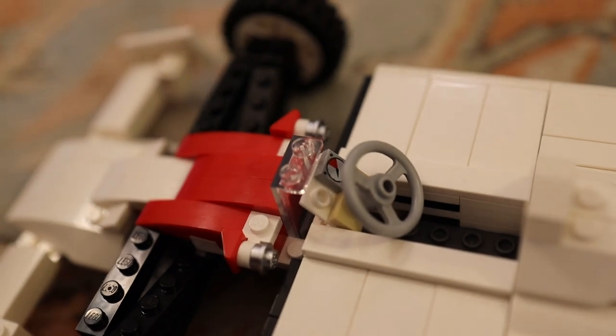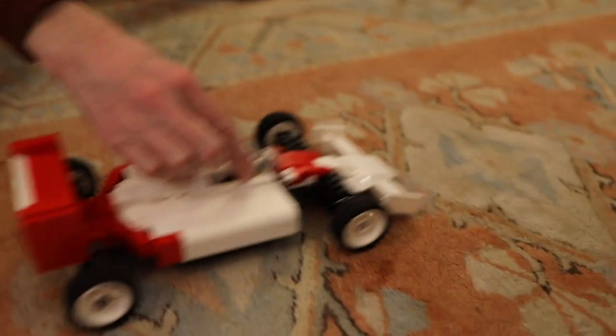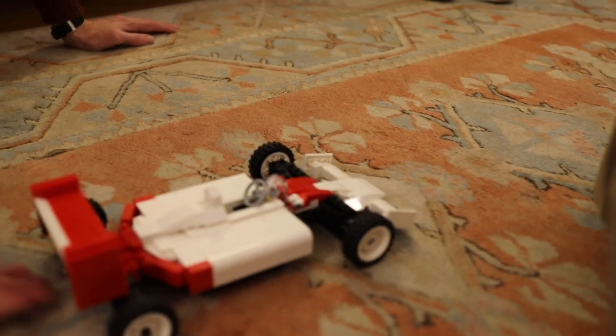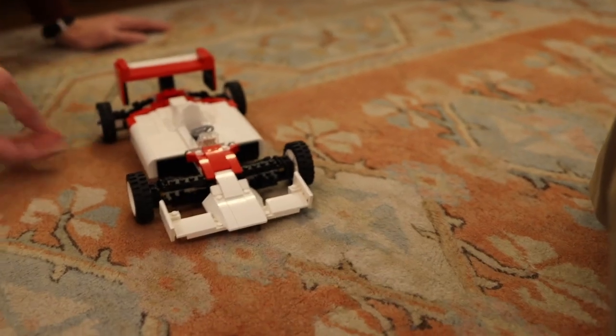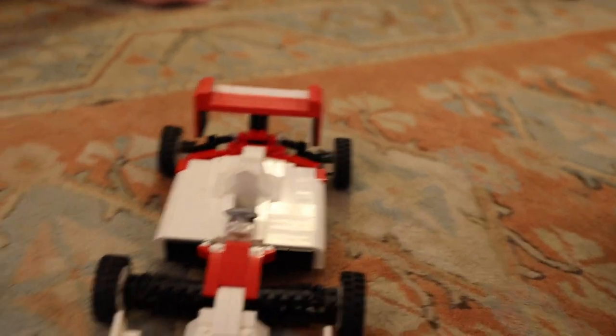Oh, he's even got a little dial in his dashboard there — a little speedo. I'm going to drive it about a bit. Meow meow! There you go. What's the right noise? Meow meow meow!